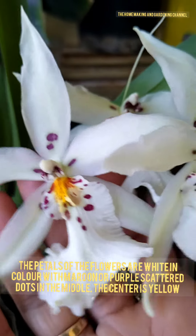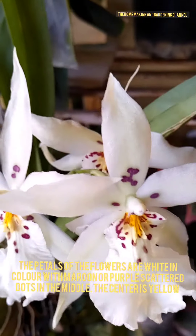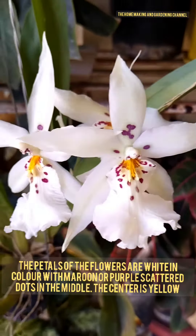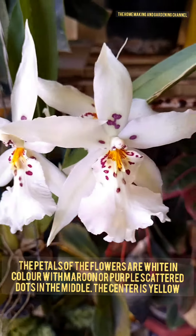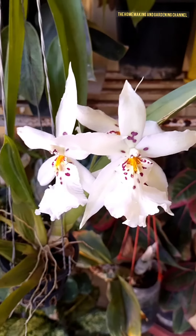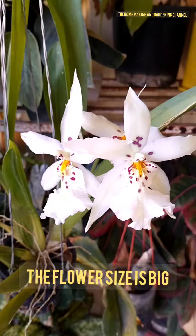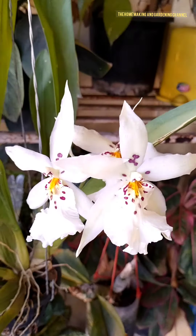The petals of the flowers are white in color with maroon or purplish scattered dots in the middle, and the center is yellow in color. The flower size is really big — they are four to six centimeters in size.